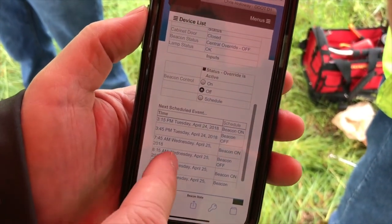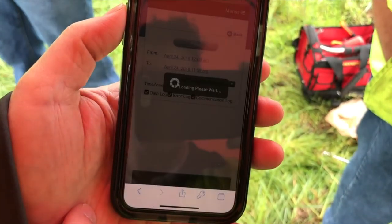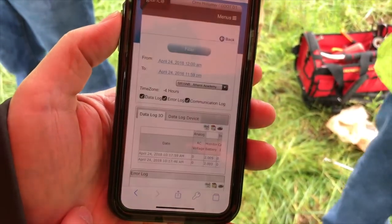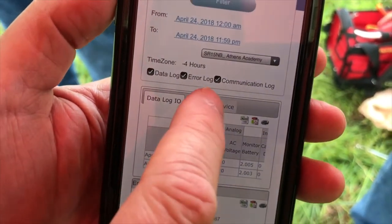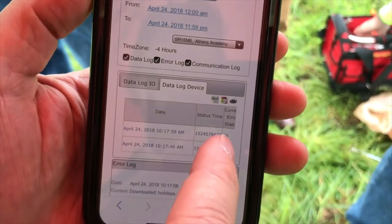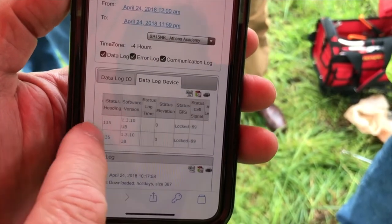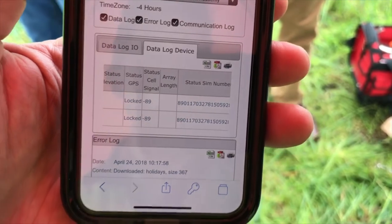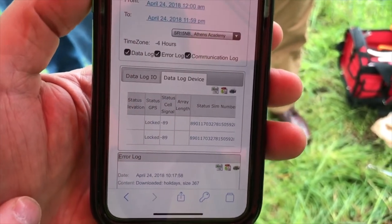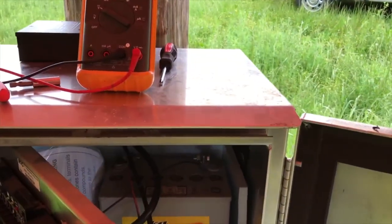Next we're going to look at the information under more details for the cell signal strength. This opens up the log of the data — there are two options: data log IO or data log device. Scrolling to the right will show us the cell signal strength, which is minus 89. On a 4G beacon, anything under minus 120 is good. So now we know we can install the antenna on top of that cabinet where we had it before.